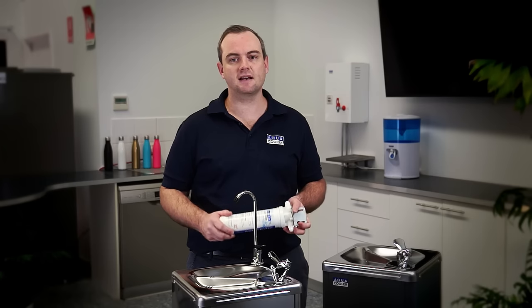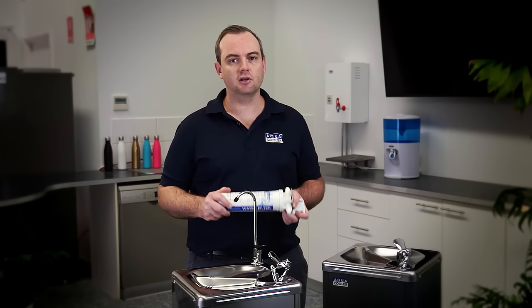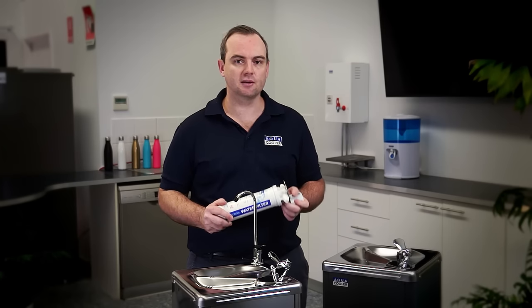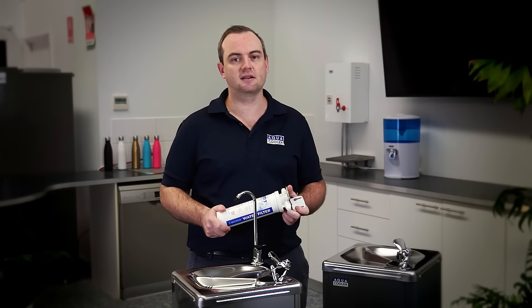G'day, it's Ben here from Aquacooler. Today we'll go through our M-Series freestanding drinking fountain range. We'll learn a little bit more about the differences between the models, the key features and benefits, and also installation and maintenance.